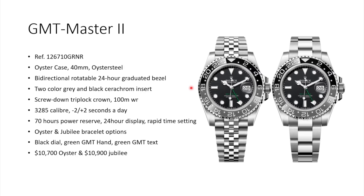Or if I want a more subtle bezel like this black and gray one, I would overall prefer the two-tone or the full gold version.